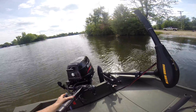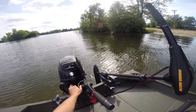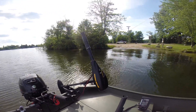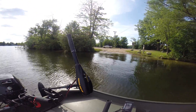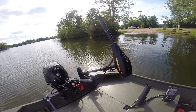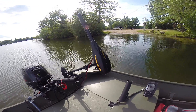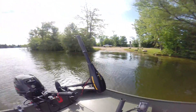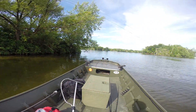It's a Suzuki 15 horse and it fires up pretty nice. I've also got the Minn Kota 50 lb thrust here. Pretty good boat so far — I've got a lot of hours on it. I just did the first 20-hour oil change; it's a pain on this engine, but going good so far.